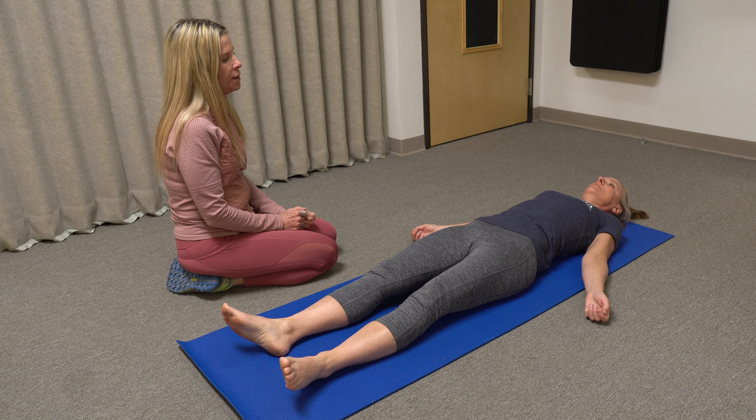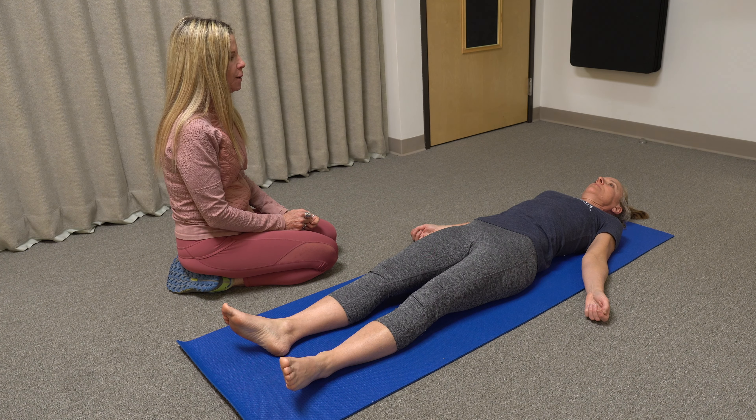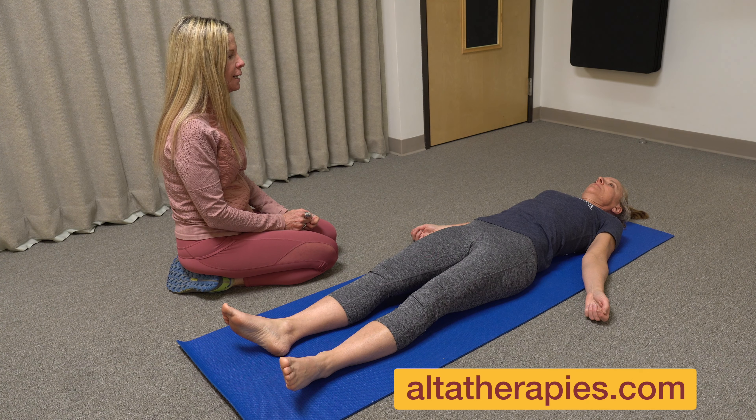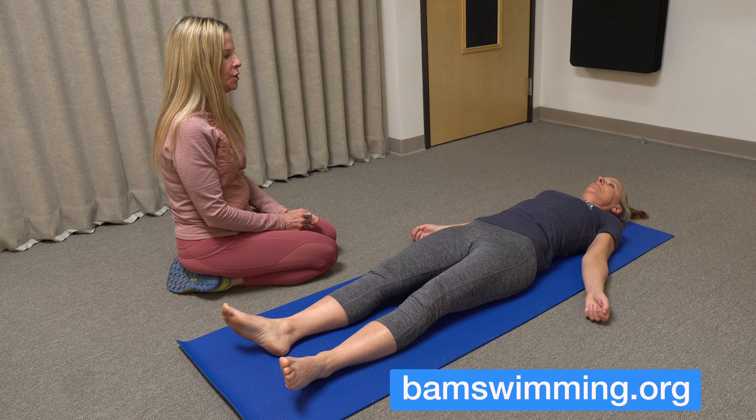My name is Debbie Steinman and I'm a certified Feldenkrais practitioner with a background in physical therapy. Today I'm going to talk you through a verbally guided movement lesson. This lesson is meant to be used as a cool down after swimming — it can be done right after.